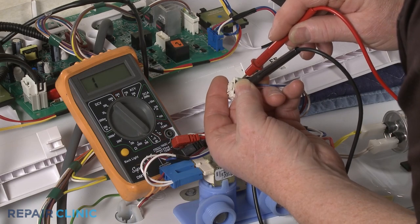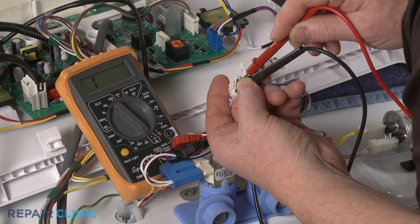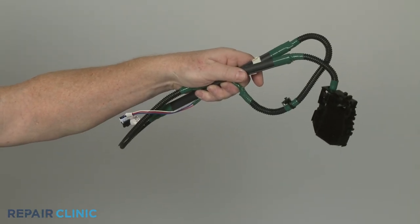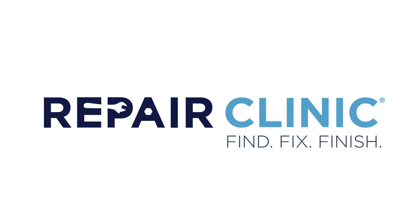However, if the meter display indicates no electrical continuity, you'll know for sure the solenoid coil has failed, and you will need to install a new lid or door lock.